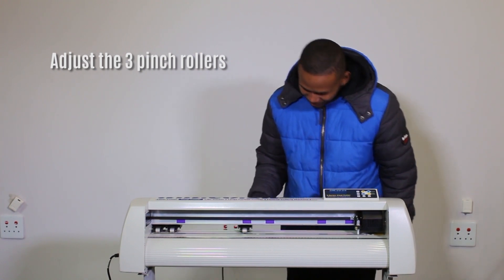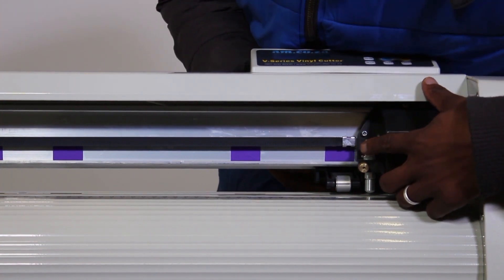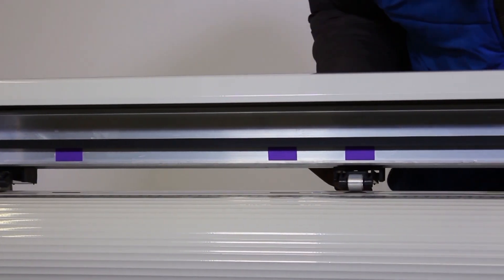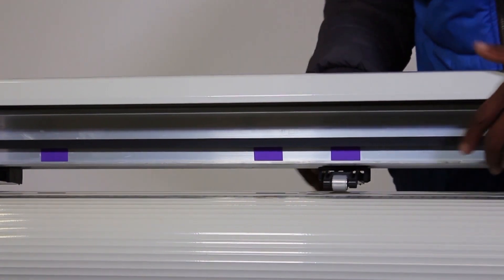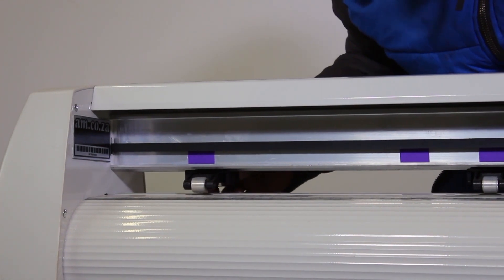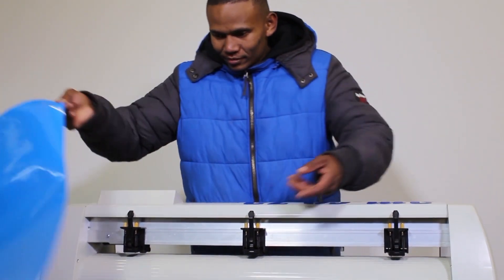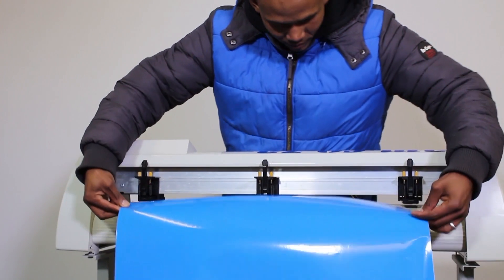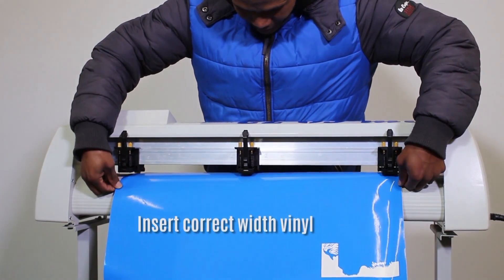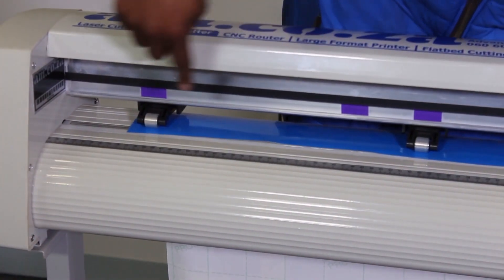Slide the pinch rollers and line them up on top of the high friction grit roller, which are marked with a colored sticker. You need to place one roller on each side of the vinyl media close to the edge, and preferably place another one or two in the middle. You can place the vinyl media anywhere within the cutting area — choose the best place suitable for the vinyl media width.